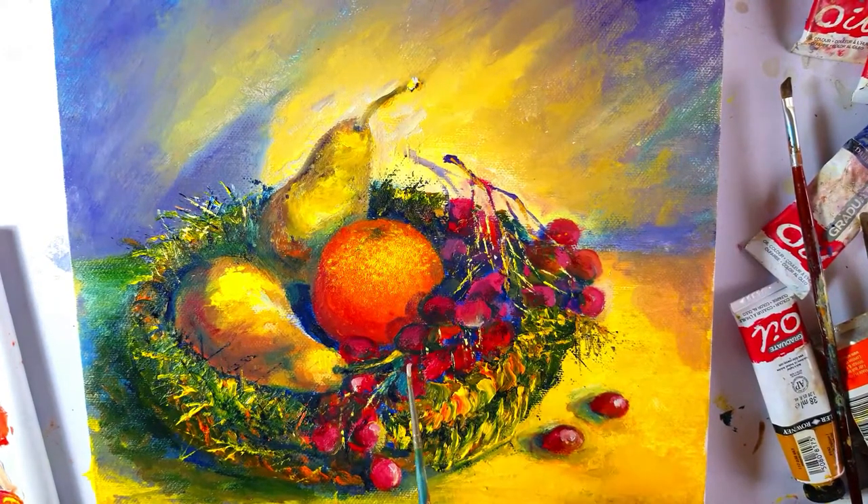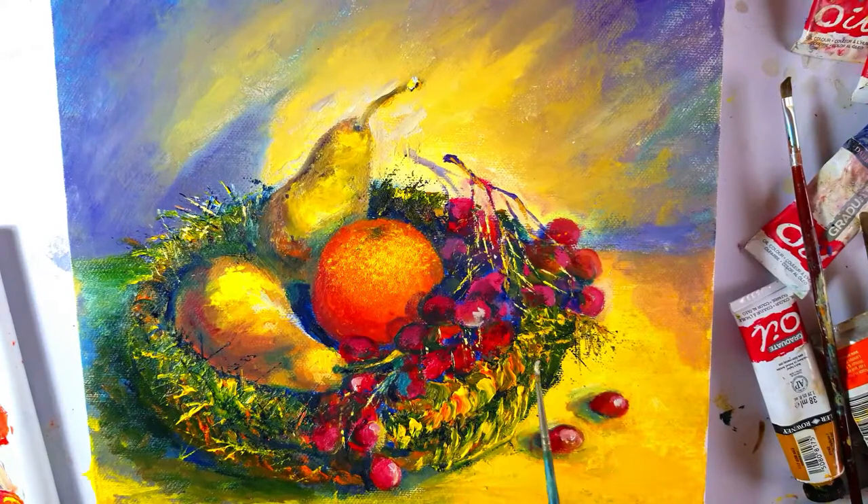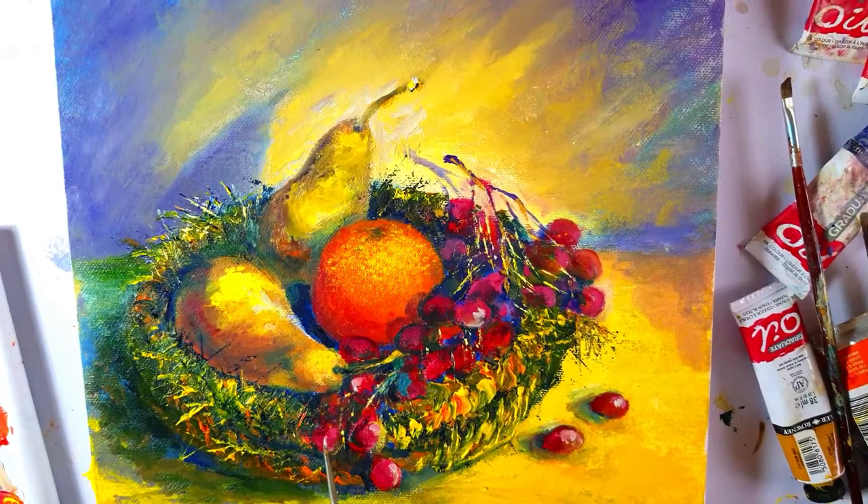Here I'm adding the shine which is so typical of the shiny red grapes — the skin of the grapes. I hope you enjoyed this, my attempt at chiaroscuro.